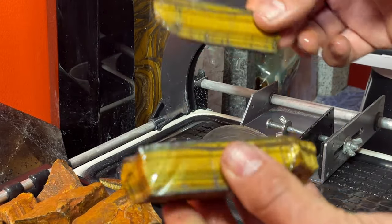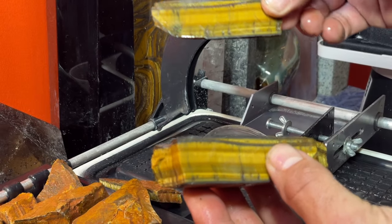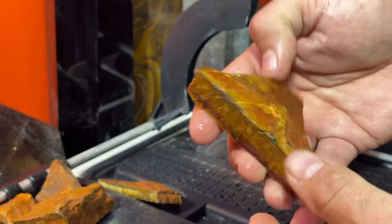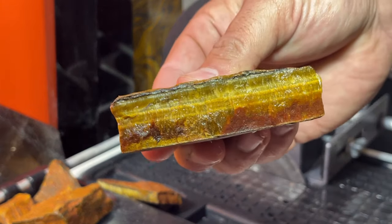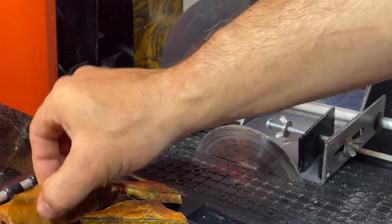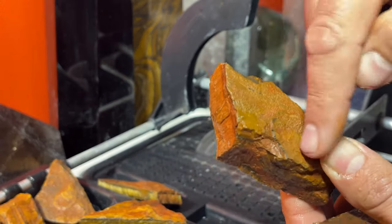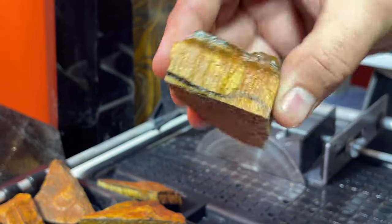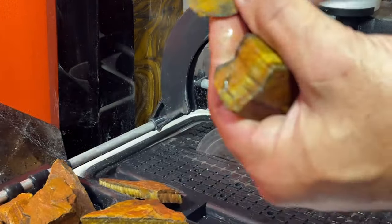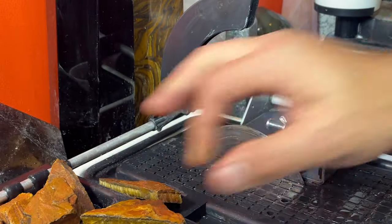I'm not going to do this with every piece or I'll be here forever. Some of these I'm going to slice long, but some of them I'm just going to cut right in half and make thicker slices going this way. Those should be pretty cool too. Look at that - that is great, I love it.